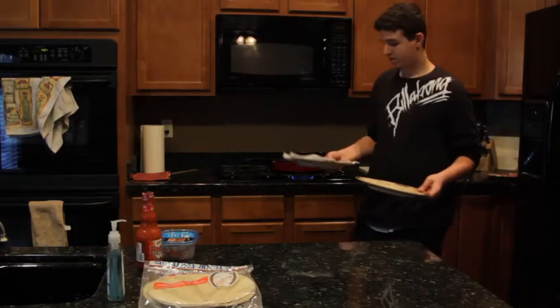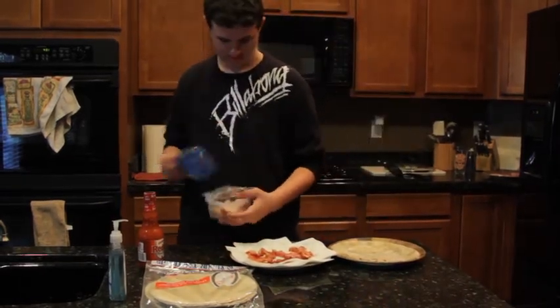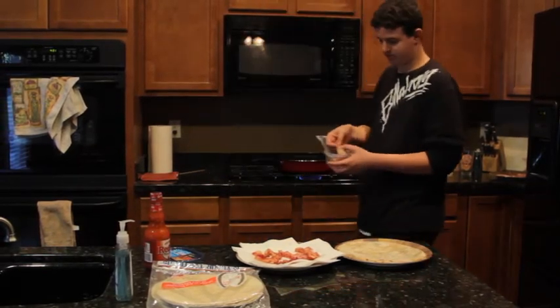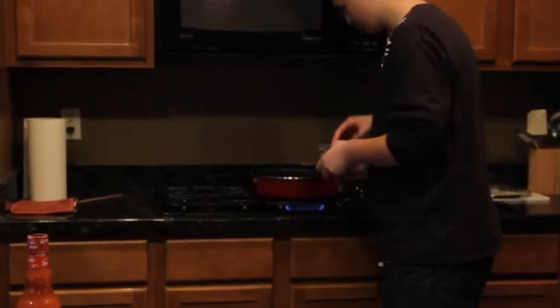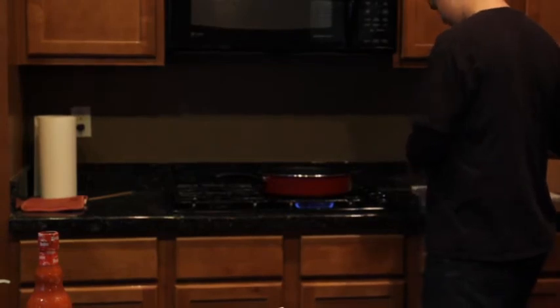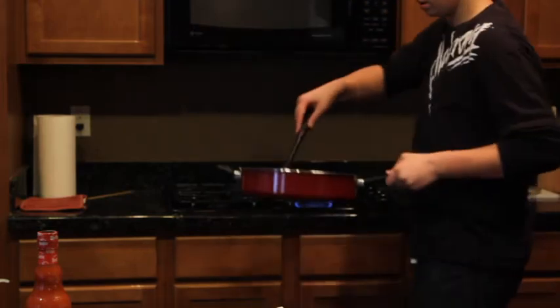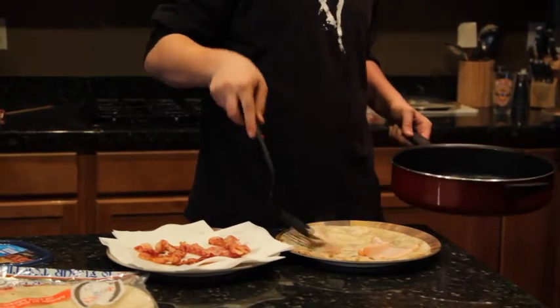Now that your tortilla and bacon are cooked, you're going to have your lunch meat. You're just going to heat it up so you don't have cold meat with all this warm delicious stuff. You just take it out, throw it on a little plate — just a little bit. Then you just throw it on your tortilla.